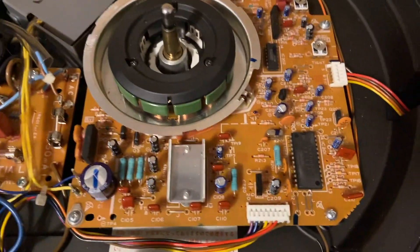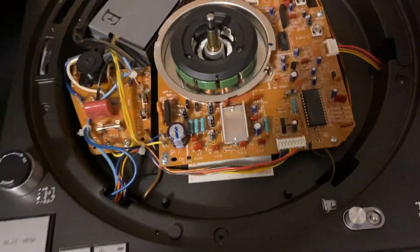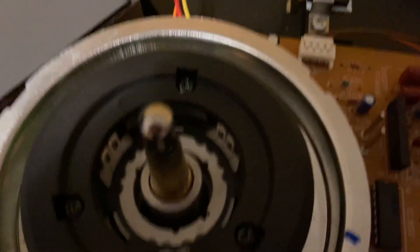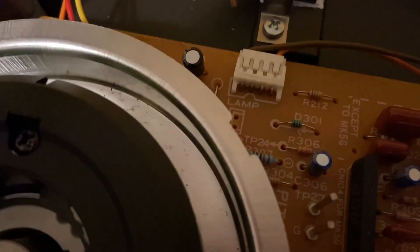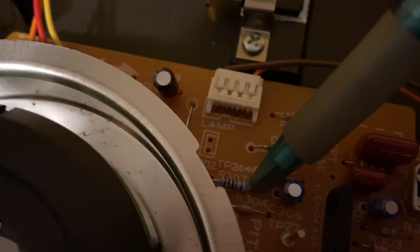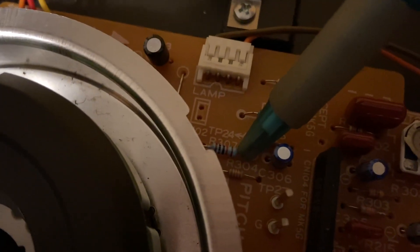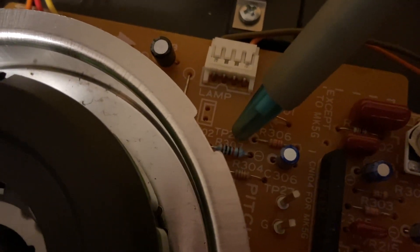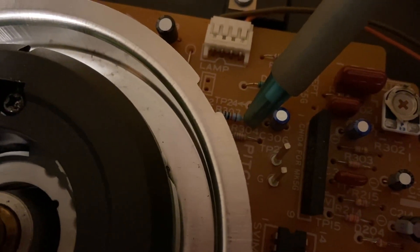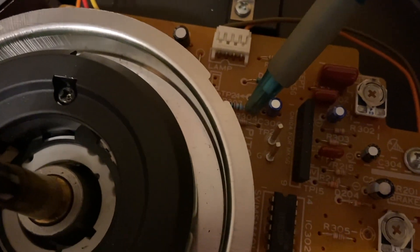What we're actually looking for on this board is a resistor labeled R307. This is the resistor we're looking for right there — R307, below TP24. The original resistor on this board from Technics is a 2.7K ohm resistor.